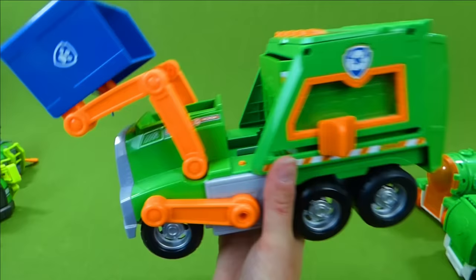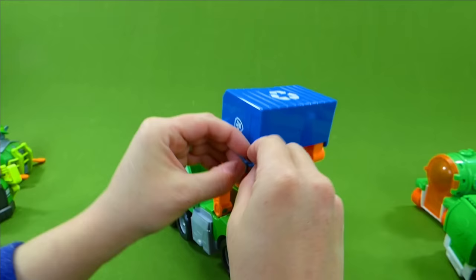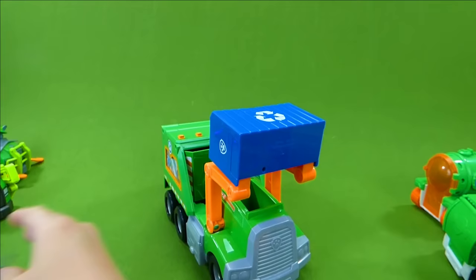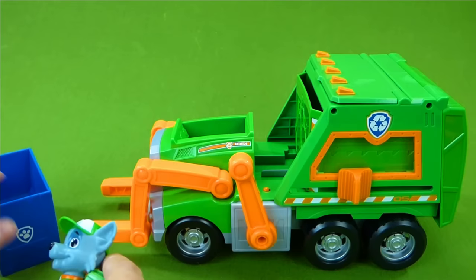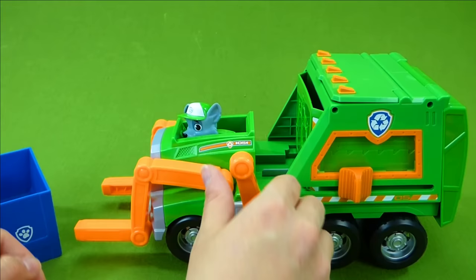We've got one more thing to do right here — can I get that untied? There we go. And it goes up and down! Let's take a closer look. Rocky's ready to recycle! Let's load him up in his truck. He's got his forklift and he's ready to go!